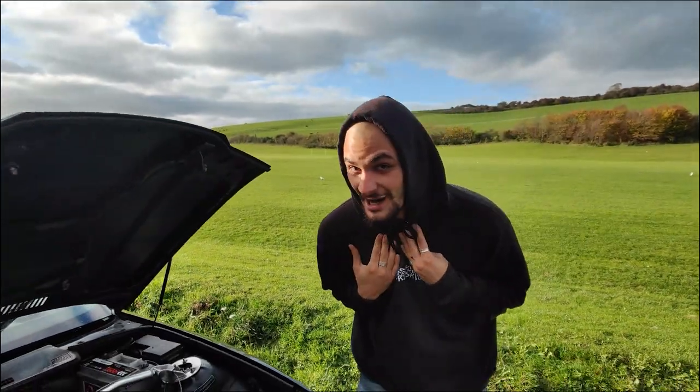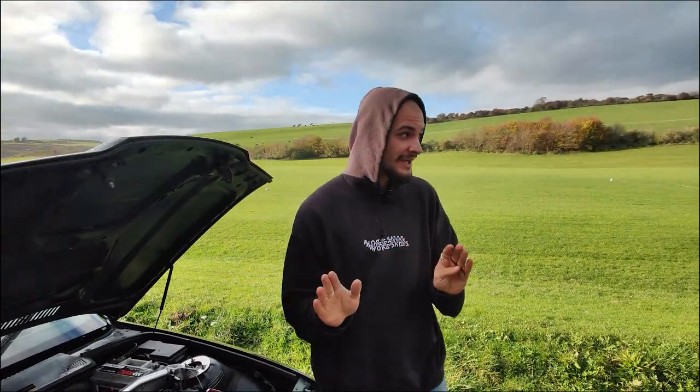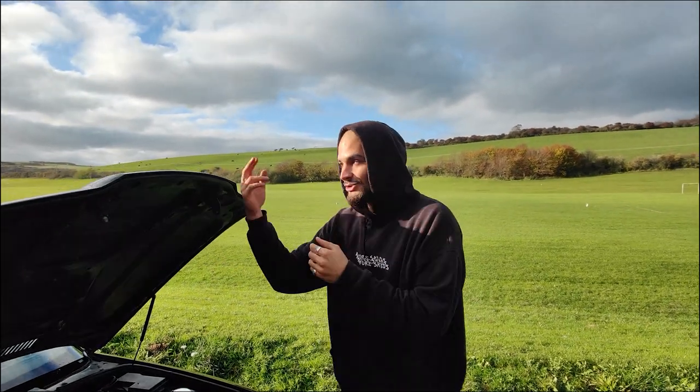Going back to suspension — I poly-bushed the entire car: subframe mounting points, trailing arms, and front lollipop bush are all poly-bushed. I left stock bushes in the diff because solid bushes send all the impact to the driveshafts, which is why people break shafts. I've left my diff un-poly-bushed and haven't broken a shaft or diff in two years of drifting.